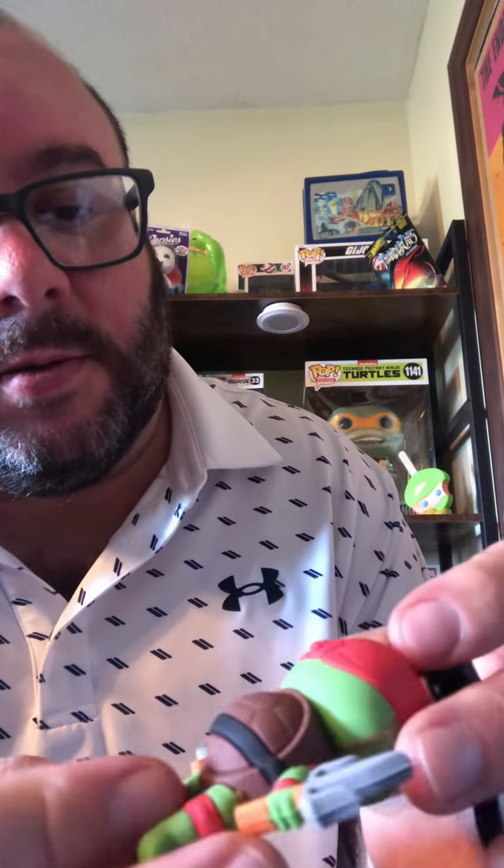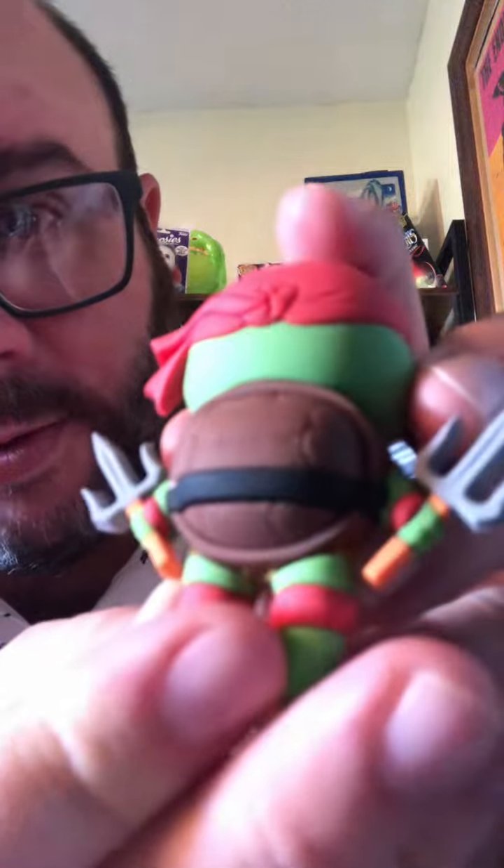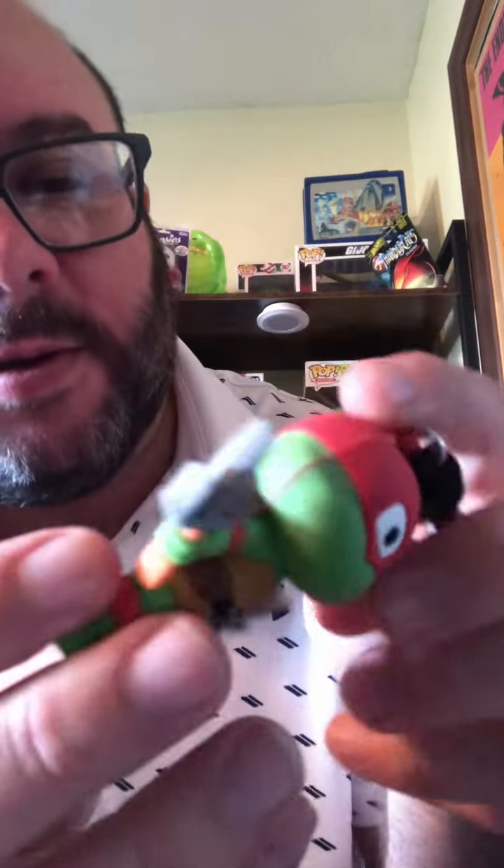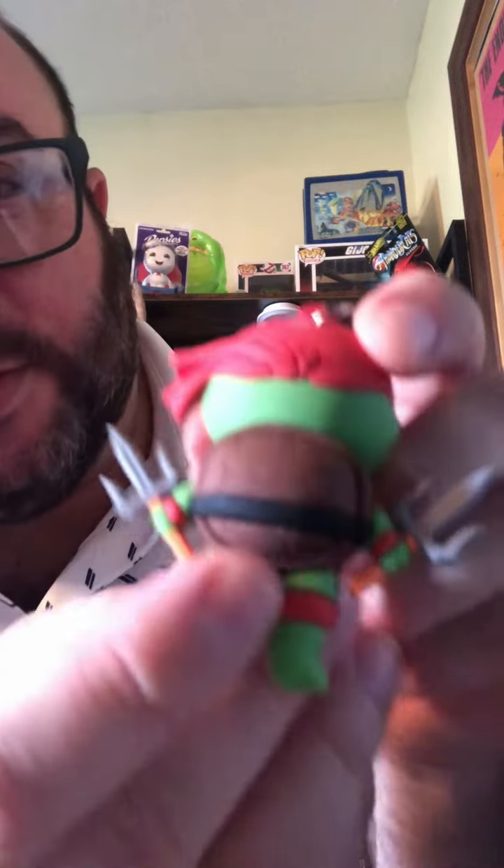Raphael! I like his full bandana, honestly. Look at those little sais — oh my gosh, that's sharp. Just kidding, it's rubber, people. Raphael — look at that. He's got like a little battle wound, almost. Raphael's so cool. I like their shells. It actually looks like a Tootsie Pop, honestly.